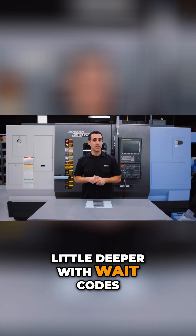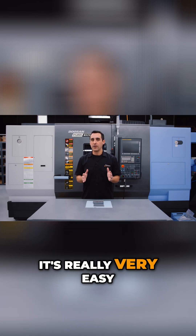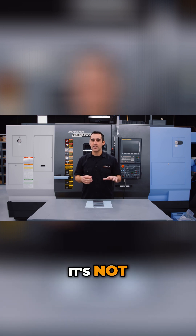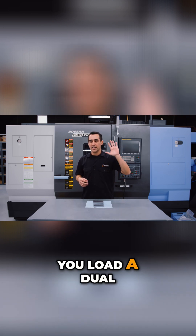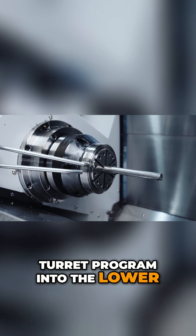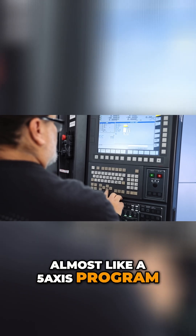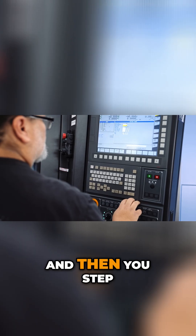To dig in a little deeper with wait codes, it's really very easy. You think a machine like this is pretty complicated — it's not. You load a dual turret program into the lower, and a milling program, almost like a five-axis program, into the upper, and then you step through it.